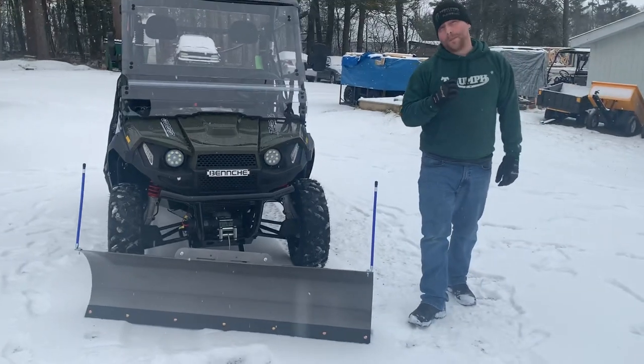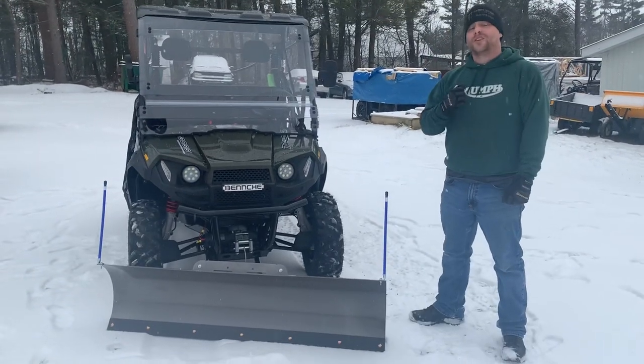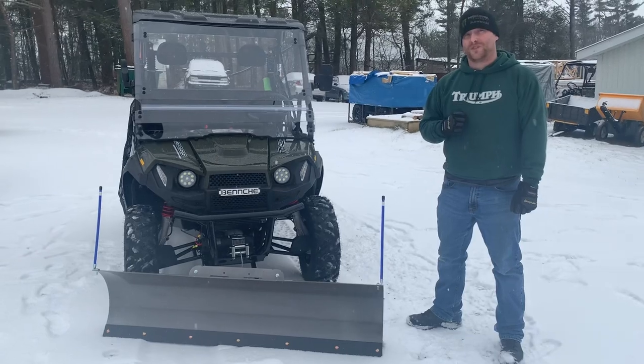This T-Boss 410 can be purchased at Kreps Service Station in Spring Mills, Pennsylvania. Thank you so much for watching the video today.